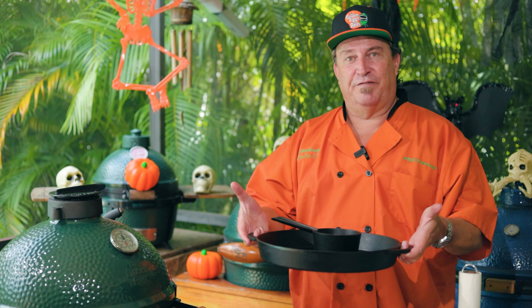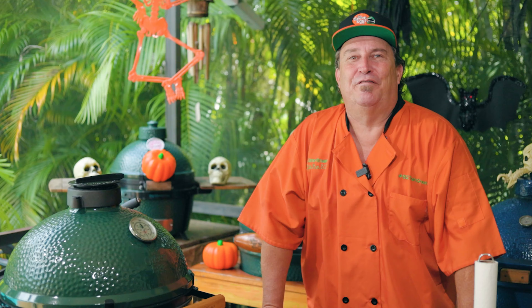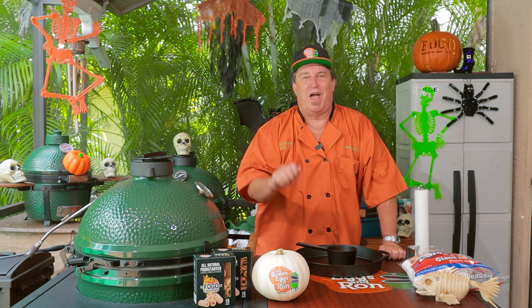We are going to make ghost s'mores on the grill. It's going to be a layer of chocolate, we're going to use our cast iron for this. It's going to be really fun — it's a great treat. Everybody just dips their graham crackers and scoops it right out of the tray. Everybody loves a s'more. I remember growing up going camping, sitting around a campfire eating s'mores and I couldn't get enough of them.